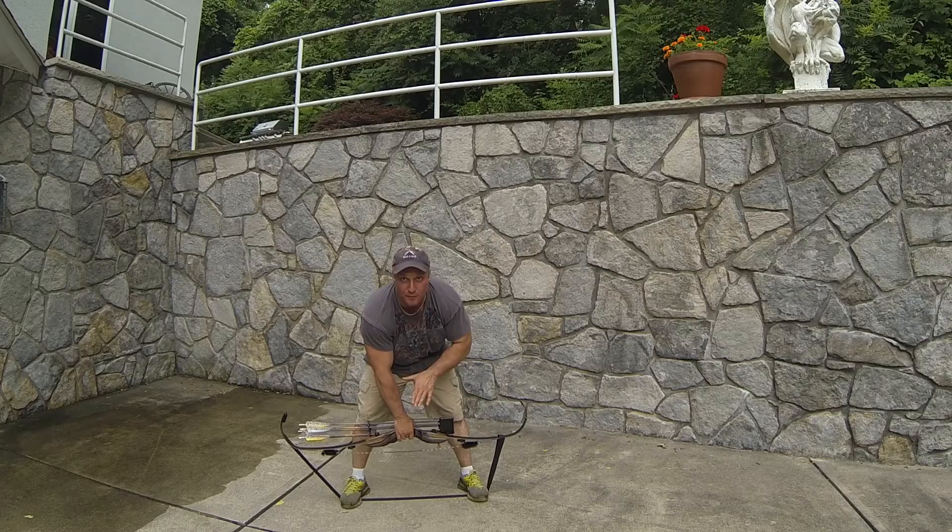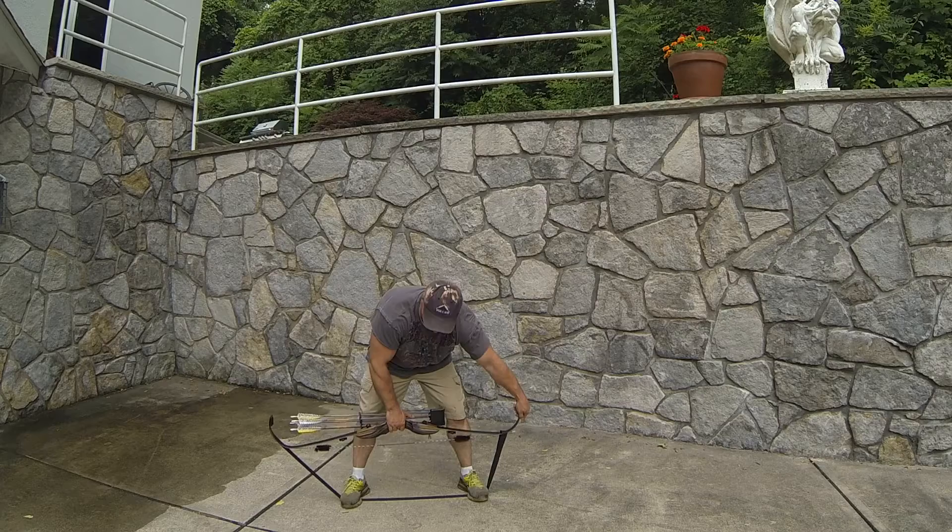Slide your loop up to about there, gently grab the string, lift straight up, and the string will drop right in. Check your string and make sure everything's lined up.